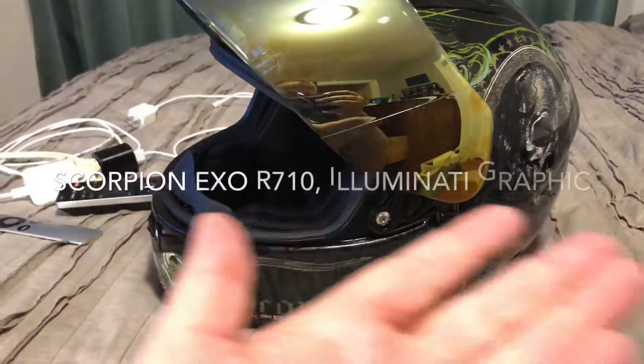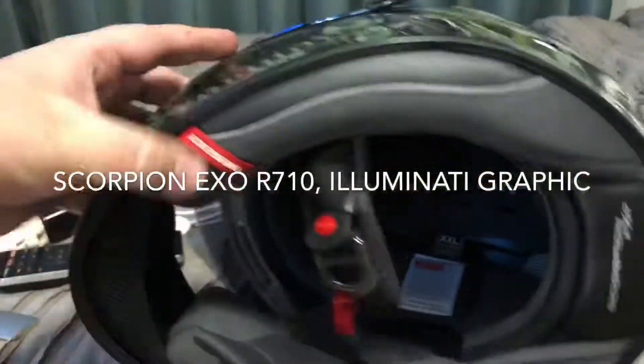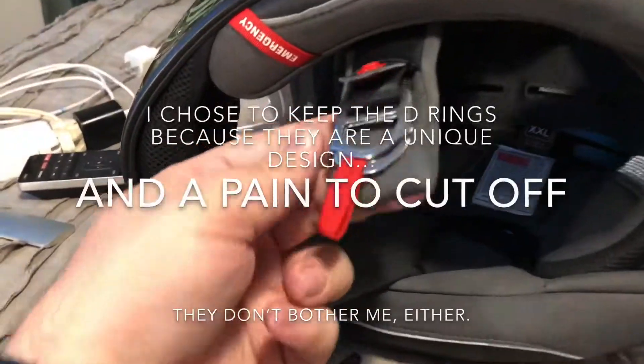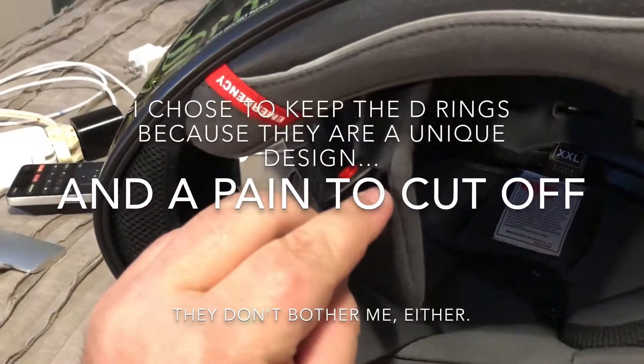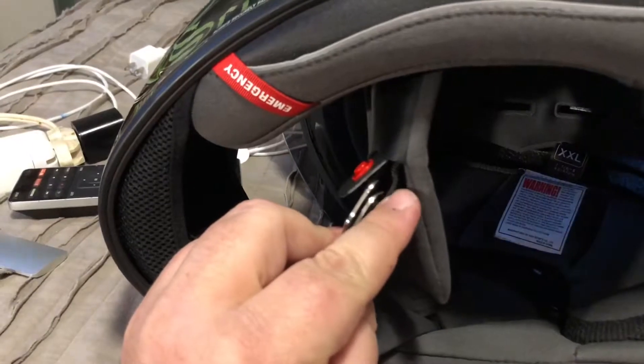Here we have my Scorpion EXO R710 Illuminati graphic. Notice here on the chin strap where you have the double D rings — pretty standard stuff. You can attach the clip unit to the back behind the rings or in the front in front of the rings. I'm gonna do it in the back.